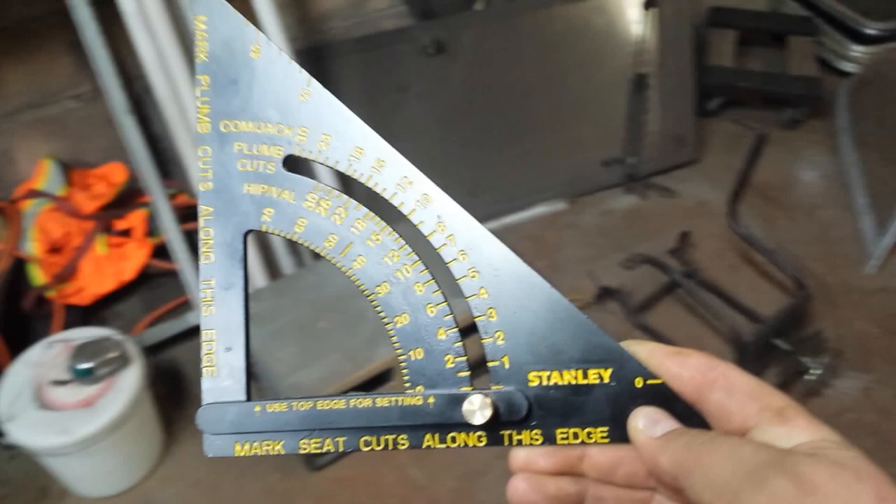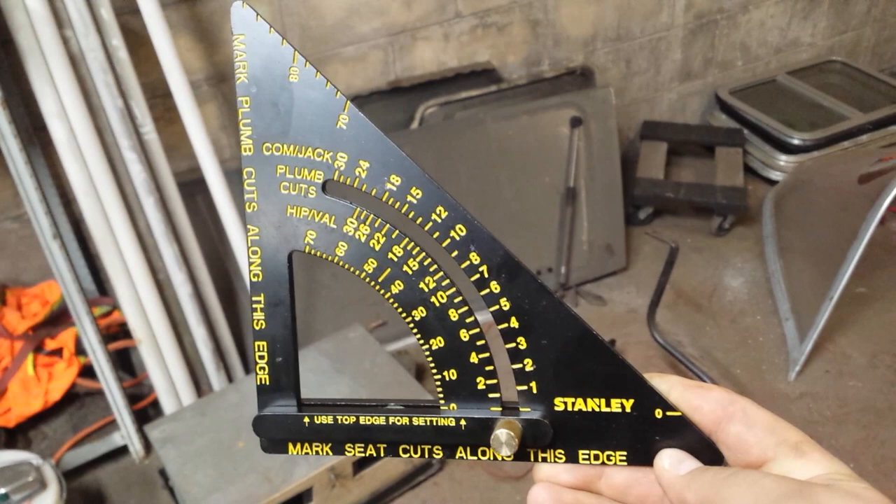Let me get this in better light so that you guys can actually read what's printed on here while I talk to you. Hopefully it's not getting any glare. There we go.